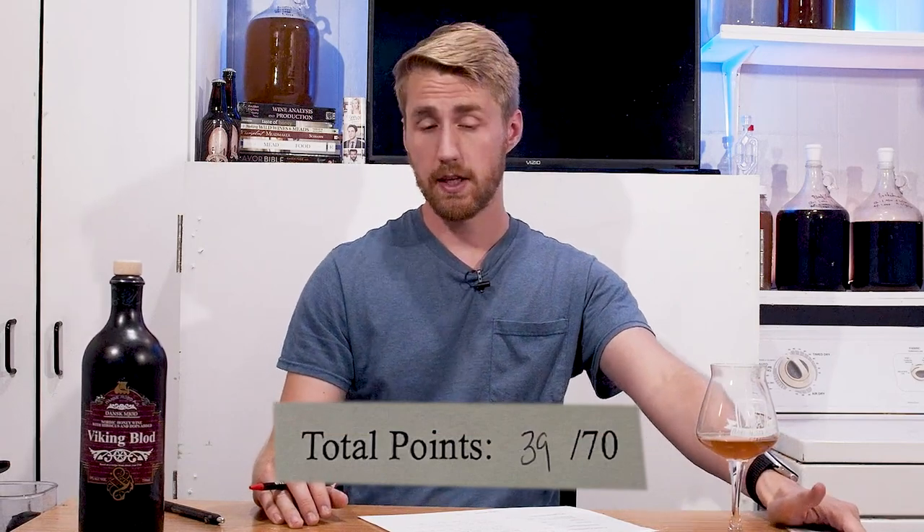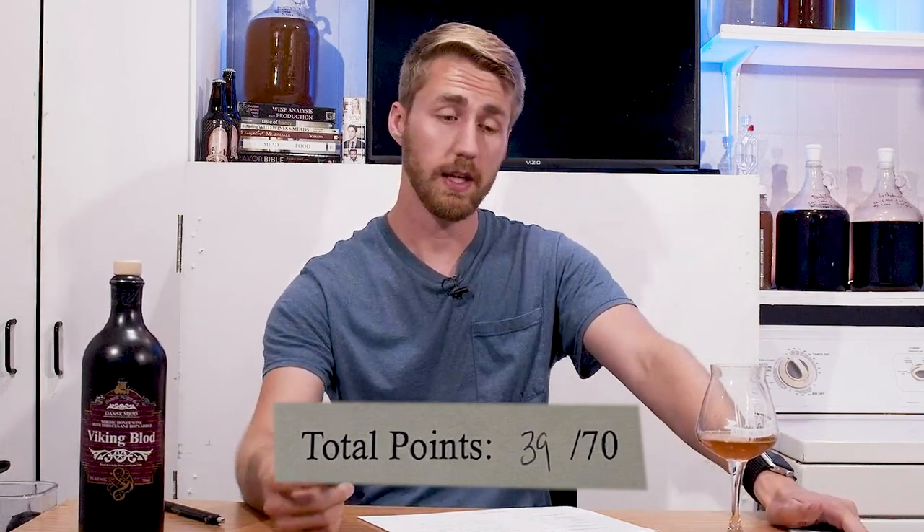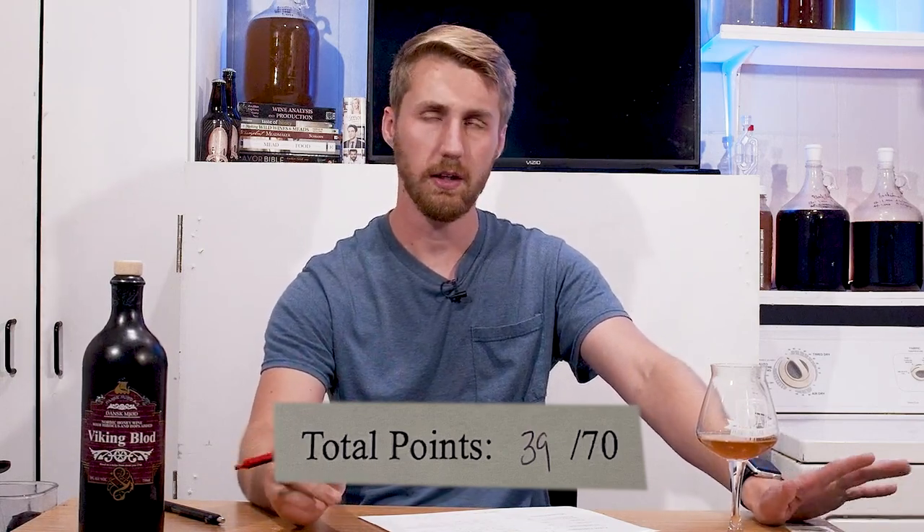In total I gave it a 39 out of 70. For reference, I've tasted things that have made it up to 63 or 64, which is the highest I've given. This is not great. Is it worth trying? Yes. Will I ever tell you not to go out and buy a mead? No. But am I going to say this is the end all be all you have to try? No, I don't think it's great. I think it needs some tweaking. This recipe is a little funky — you're leaning a lot on hibiscus, and the 19% from a fortifying method is overwhelming. This needs some time to meld. Not great, but if you're able to get it and try it, please do. It's an experience.